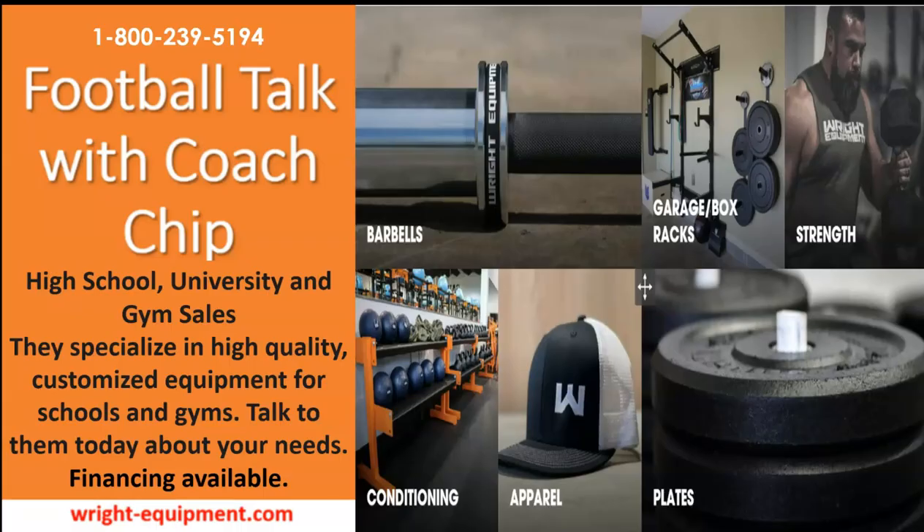Now of the USC Trojans. Don't forget our friends at Wright Equipment in Birmingham, Alabama. They outfit high schools, universities, and gyms — specialized in high-quality customized equipment for schools and gyms all over the United States. Talk to them today; their website is Wright-Equipment.com. No matter how big or small your program is, financing is available. RPO concepts that old Coach Chip stole from college football. Hey, if you're watching this and you have not subscribed — come on, it's free. You won't get any emails or spam, I promise. It just helps old Coach Chip out. Until next time — be elite.